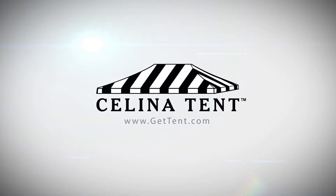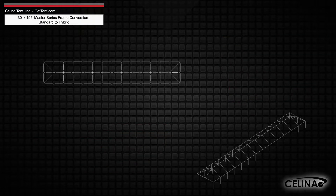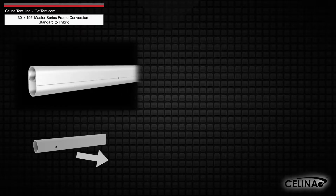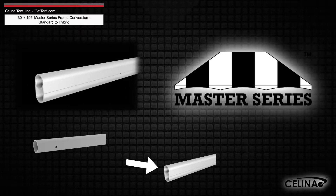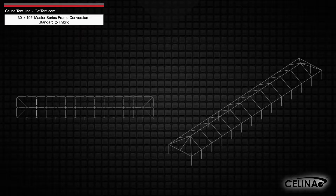GetTent.com. This is an overview of the components required to convert a 30 foot by 195 foot West Coast style frame into a hybrid West Coast style frame utilizing double tubing for use with a Master Series frame tent from Solana Tent. This tool may also be used to measure and compare existing frame components to ensure compatibility.